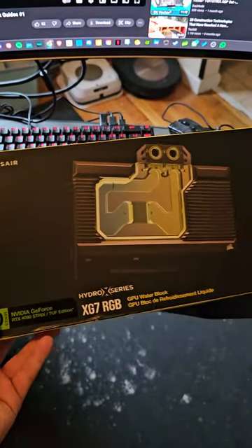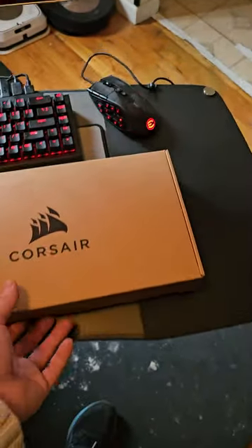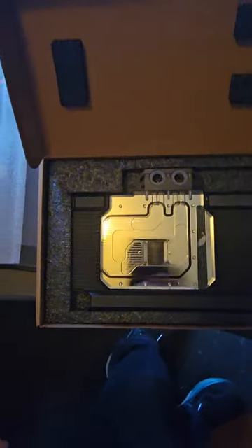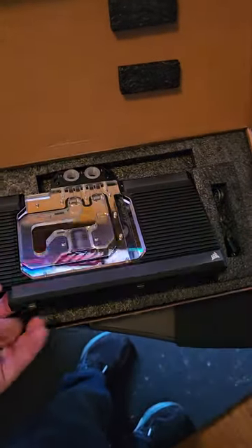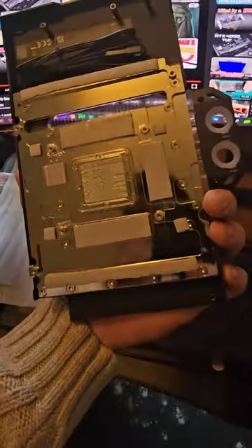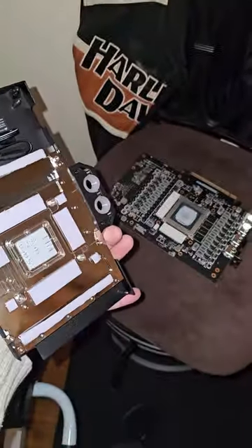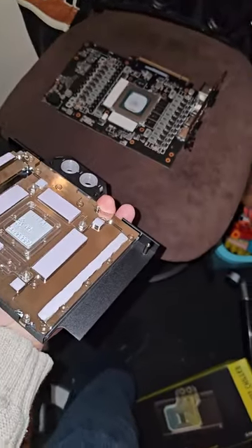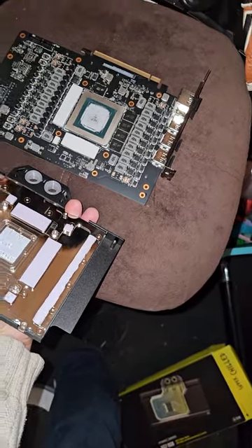Alright, so this is our water block for the GPU — a Corsair super-chilled unit. Easy to open, very nice packaging. Let me get this in focus. Look at all that crazy RGB going on in there. My question is: does this setup match the card perfectly? Here's our card. This is obviously going to go on like this, so let's check the alignment.